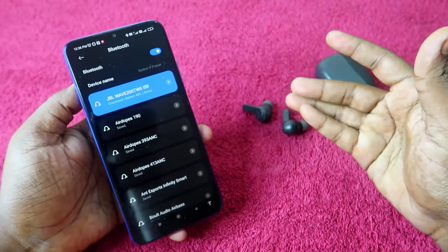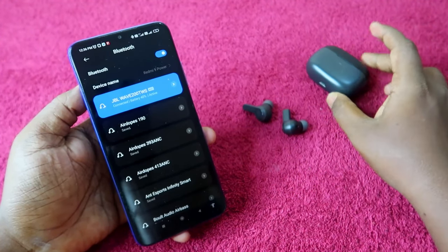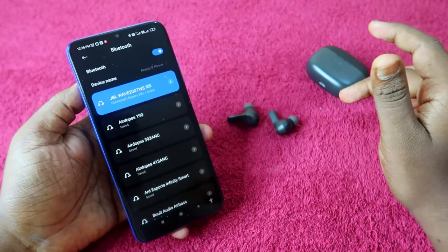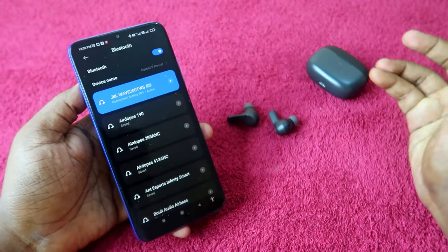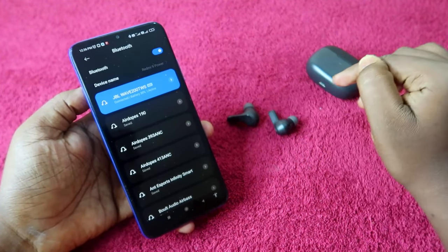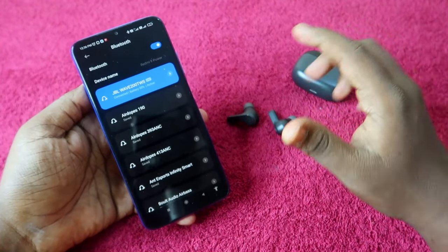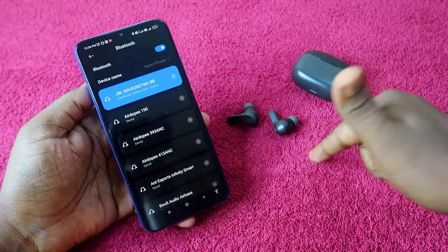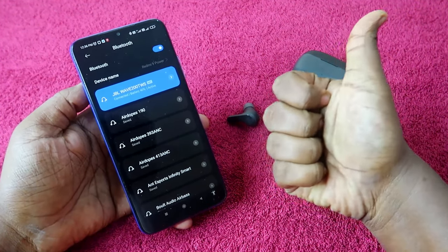Now the JBL Wave 200 TWS or Wave 300 TWS is connected to your smartphone. You can hear audio in both earbuds. If your problem was only hearing audio in the left or right earbud, this method will sort it out. That's it for this video — if you liked it, hit the like button, subscribe if you're new, and thanks for watching.